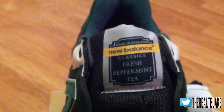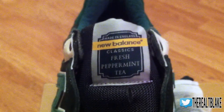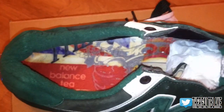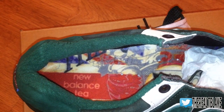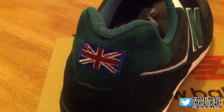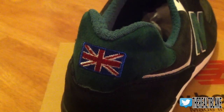Sticking to the T-Pack theme, you have New Balance Classics fresh peppermint tea. If you've ever had a tea bag in hand you'll know the packaging sometimes looks like this. Inside you'll notice 'New Balance Tea' is stamped on the insole, replicating some popular packaging of tea brands in the United Kingdom. Another nice detail is that they've stitched the British flag in the back tab area of the heel.